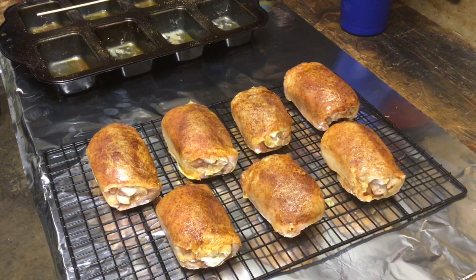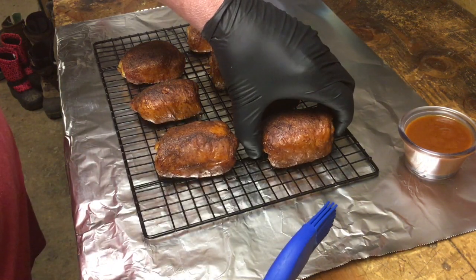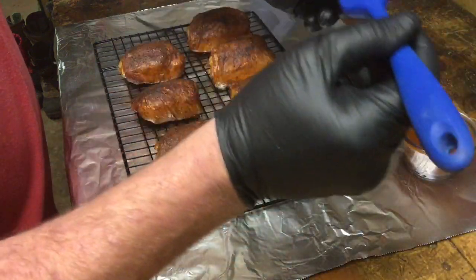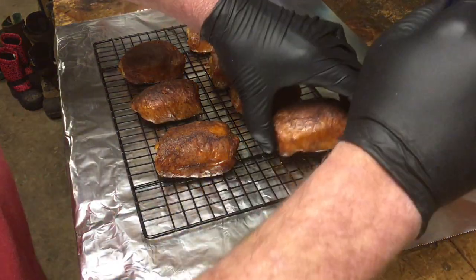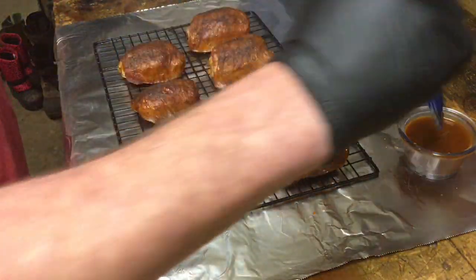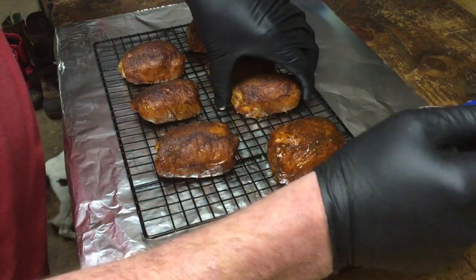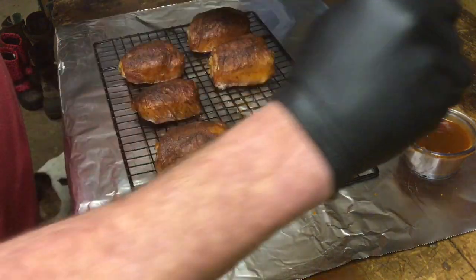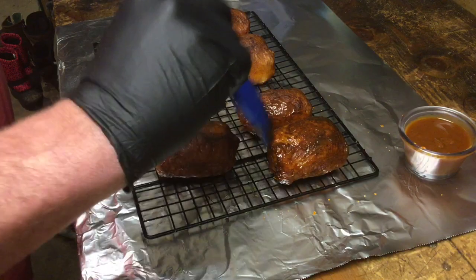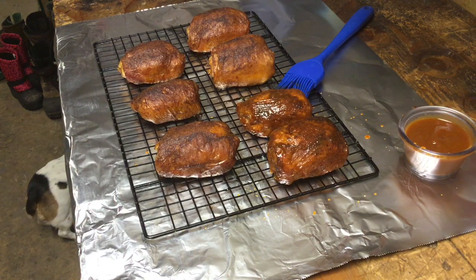We just temped the chicken and it is looking perfect. We're going to get these thighs glazed with our barbecue sauce and get them back out on the pit. Make sure you get all your ends, top and bottom — get a nice thin layer, let it shine up a little bit, and get them back out on the pit for about another 20 minutes and we will be ready to go.